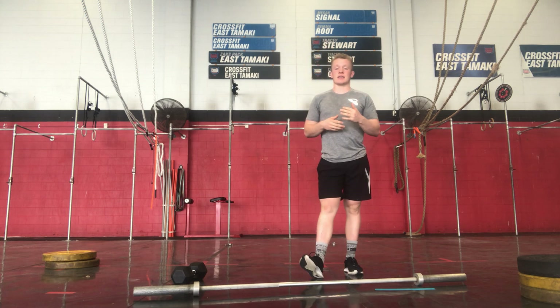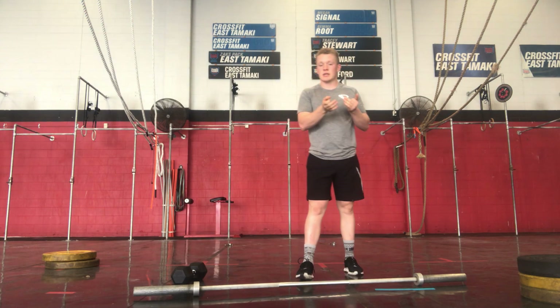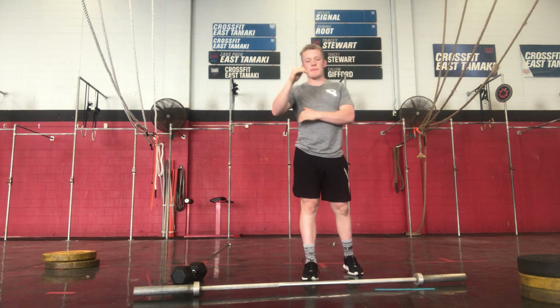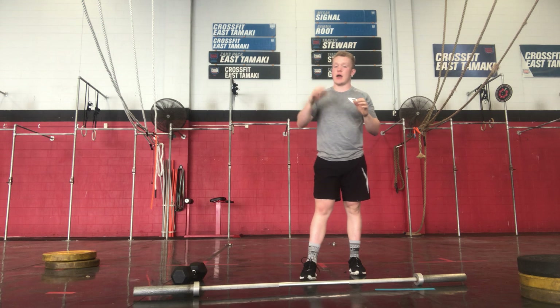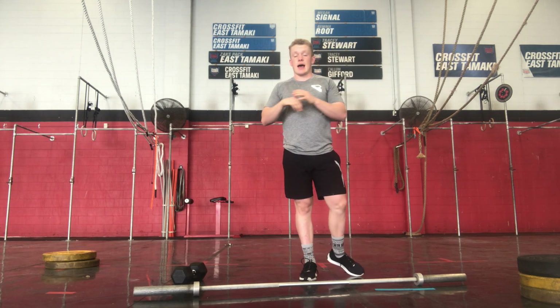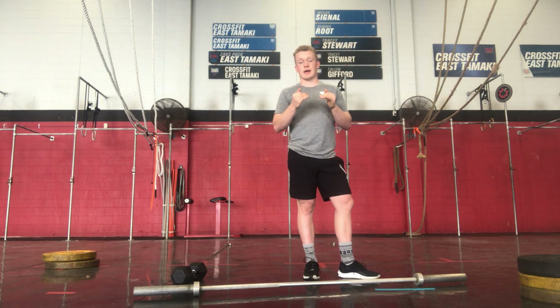Holding onto the barbell as long as we can, giving ourselves time to get burpees. If we're not making that minute and we're not getting any burpees, we want to scale that weight back down. We want at least around 15 seconds on the burpees — no shorter. If we're only getting 10-5 seconds and getting 1-2 burpees, we're going to drop the weight back down.